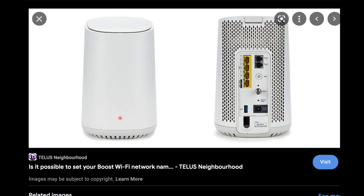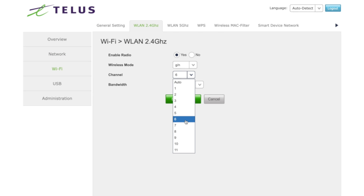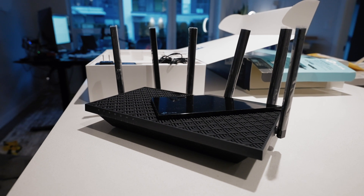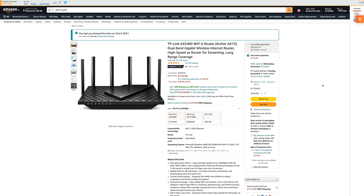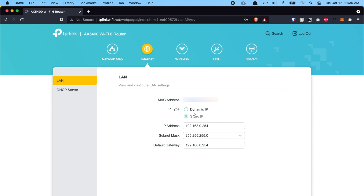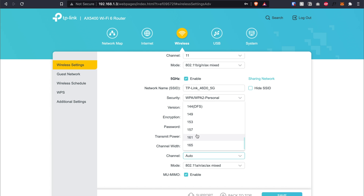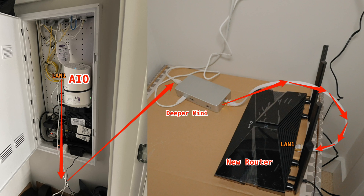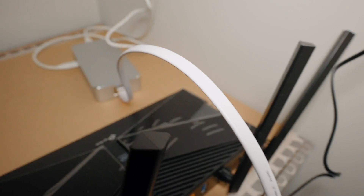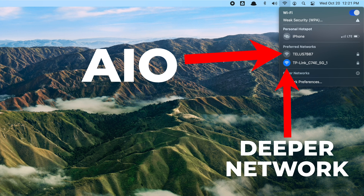Quick recap: first, we logged into the all-in-one modem, grabbed the IP, and tweaked the channels. Second, we got a new router, reset it, changed it to AP mode, set a static IP in a different range from the all-in-one, disabled DHCP, and assigned non-overlapping channels. Then we connected the Deeper Mini in between the two routers and turned everything on. Moving forward, to switch back to your regular internet, just select the old Wi-Fi network. To use Deeper Network features, switch to the new router's Wi-Fi.